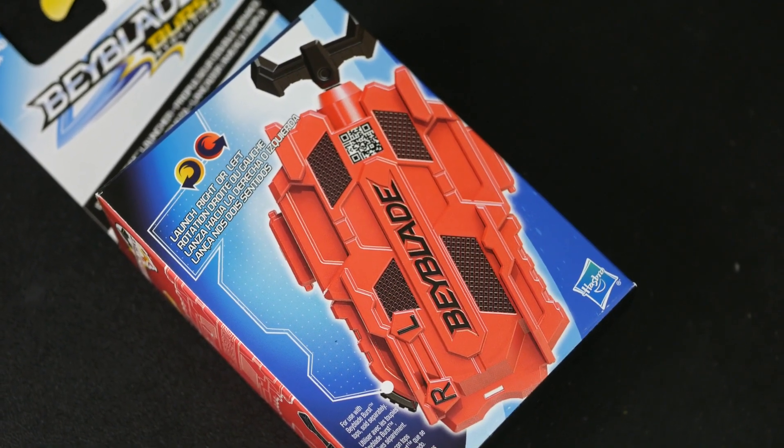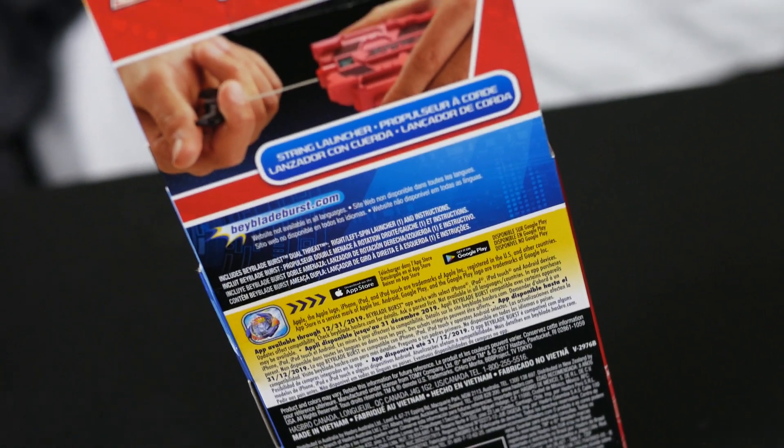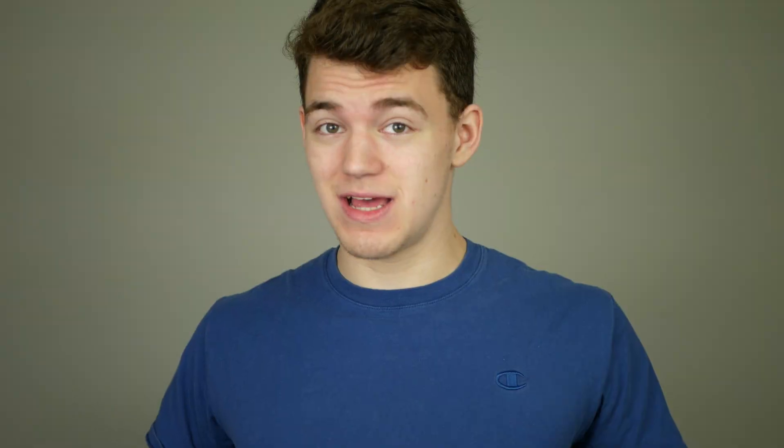There's just a little switch at the bottom of the launcher, and this is a string launcher, which is pretty awesome that they're actually releasing a string launcher that's not part of a kit. By the way guys, this was only $10 not including shipping on ToysRUs.com, which means it's going to be like $10, maybe $11 at ToysRUs — which is a really, really good price.